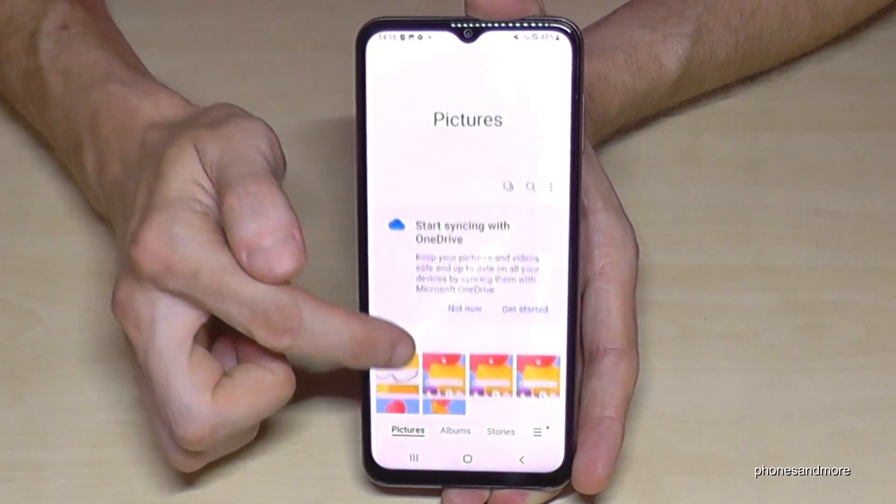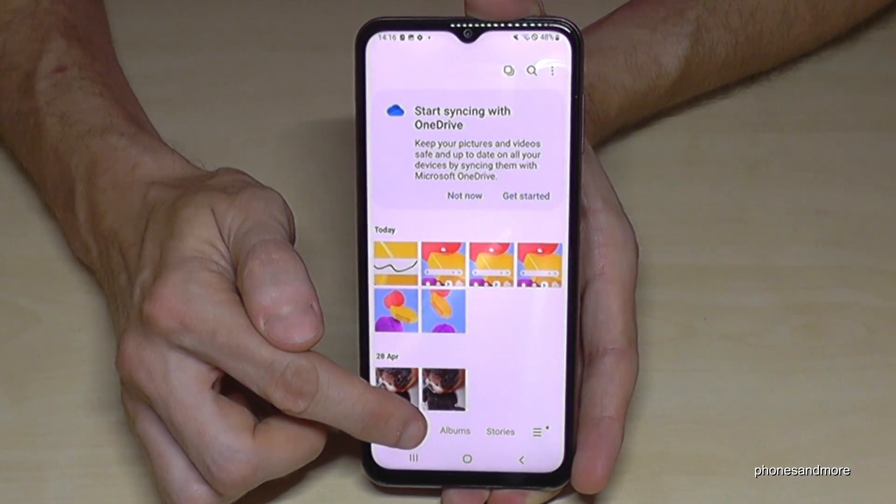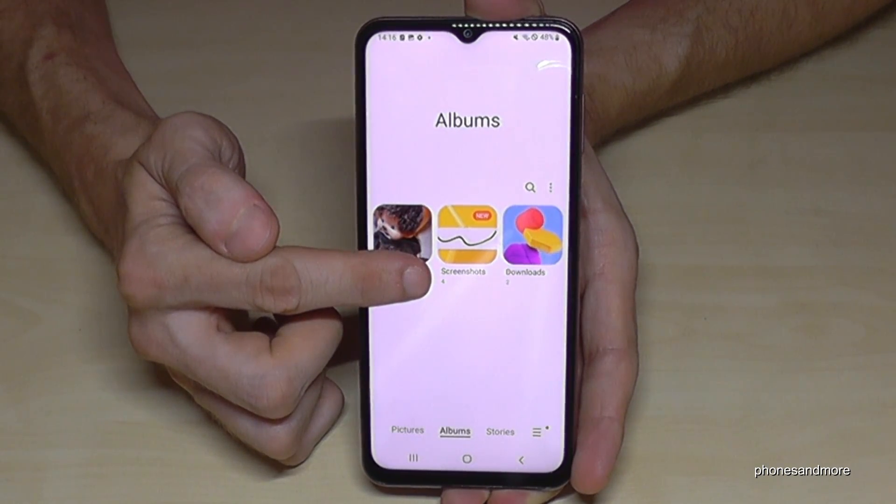In the gallery, the pictures are mixed up with the camera photos, so I recommend going to Albums, because the screenshots have their own folder there — just for your screenshots.